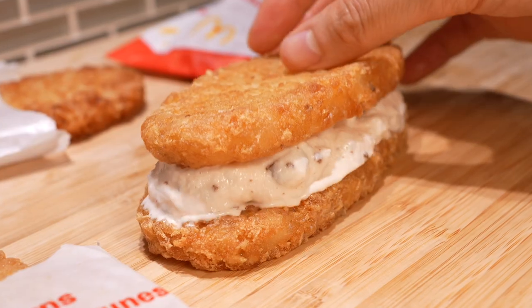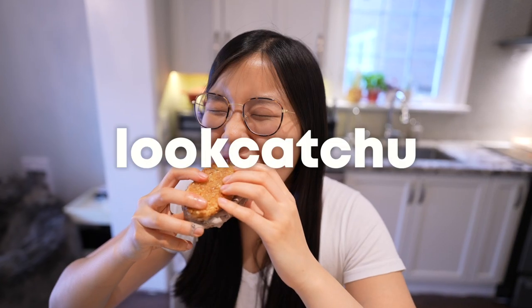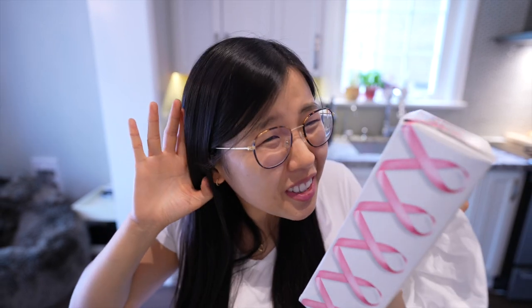Is the McDonald's hash brown ice cream hack worth the hype? Hi guys, LookitChu here, and oh, welcome to McDonald's. May I take your order? A hash brown ice cream sandwich? That sounds genius.